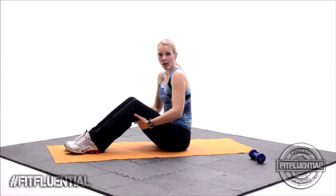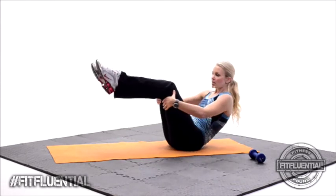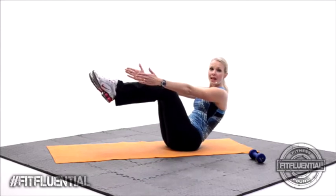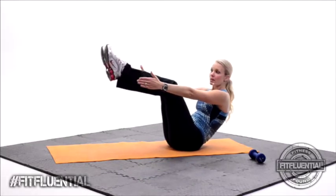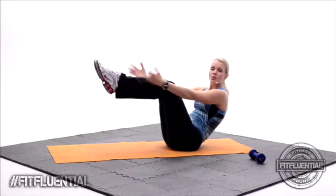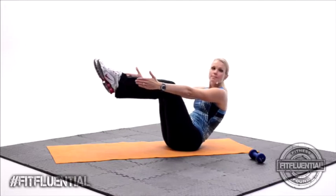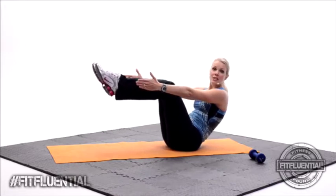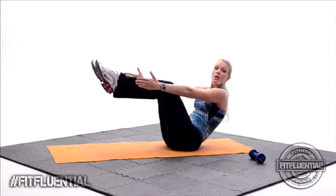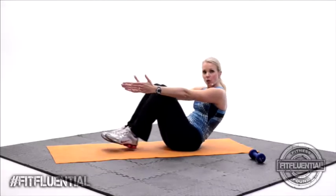Let's do that one more time. Inhale, exhale and roll back. Here we go. Pick up those heels. Remember, if you're ready, you're going to release those hands. Hold it here. Pick up the feet a little bit higher. I really want you to get the feel of this — what a V-sit feels like — because we're just going to add it into our next exercise. Squeeze those abdominals in tight. Heels come down, roll it up.